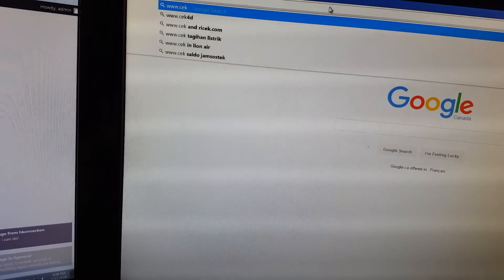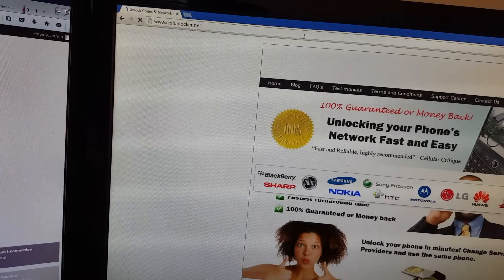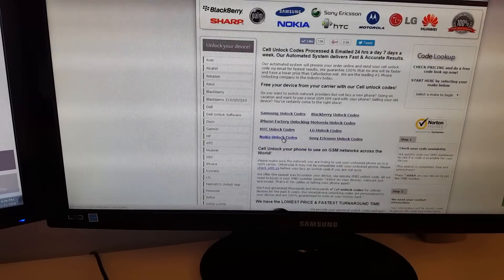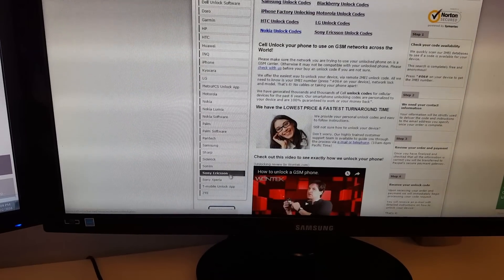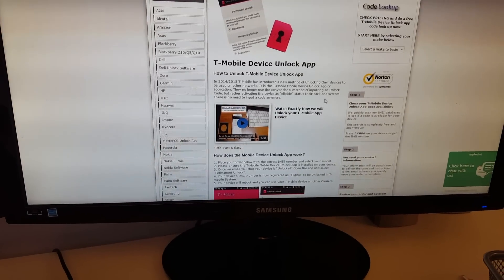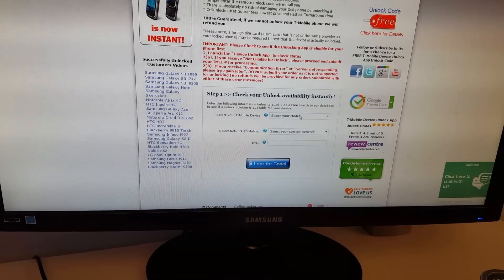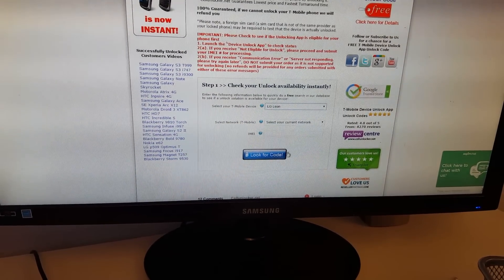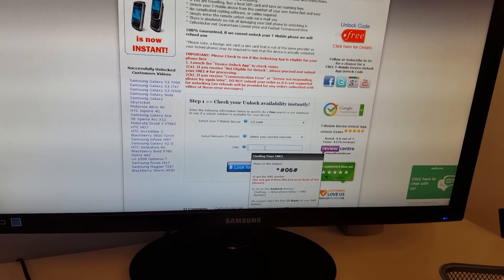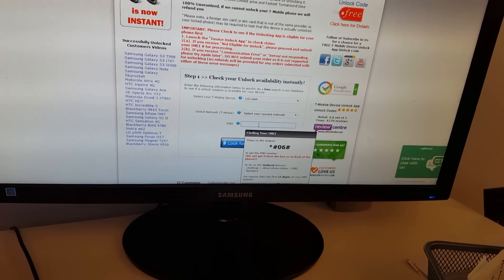Once you get it activated on the back end and press the app again, it should say successful. There are two ways of getting the unlock app activated: you can try contacting T-Mobile or MetroPCS and they may do it for you. However, there are certain conditions — you still have to be a T-Mobile customer and they won't do it unless you've been active on their network for at least a few months. Since this phone is brand new and doesn't meet their terms, we're going to use cellunlocker.net to order the unlocking service.